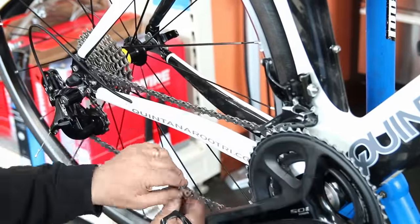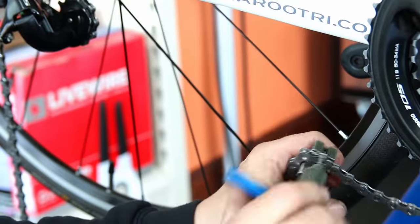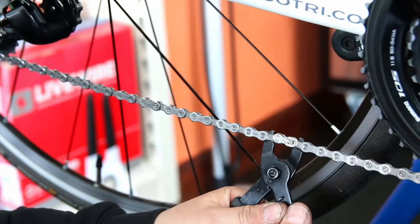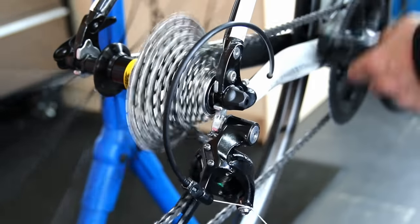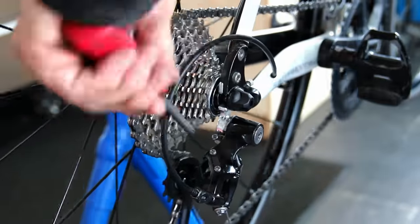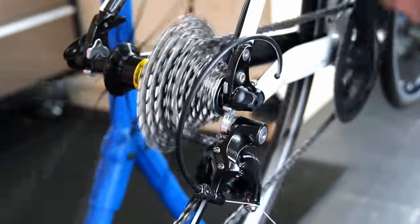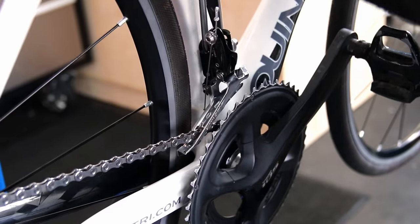We've got a new chain, and we size it small ring to small ring so we know the derailleur has a little bit of spring and flex. Then we do a little bit of adjustment on the thumb adjusters — with new cables in, we adjust the B-screw and high/low settings to get that shift working really nicely.